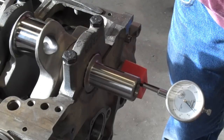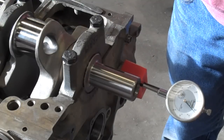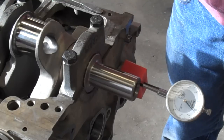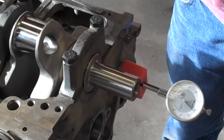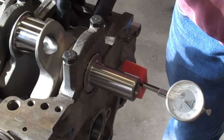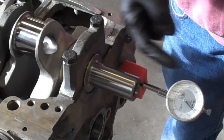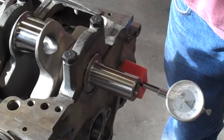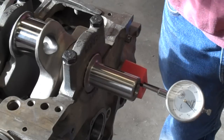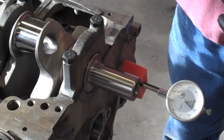The first thing I want to do is check the crank end play, and that will give me an idea as to whether or not the width on the crank thrust surfaces is close to being correct. What I've done here already is set this dial indicator up so that it's pretty close to running square with the end of the crank snout. The crank has been installed in the block and all the main caps are torqued down.